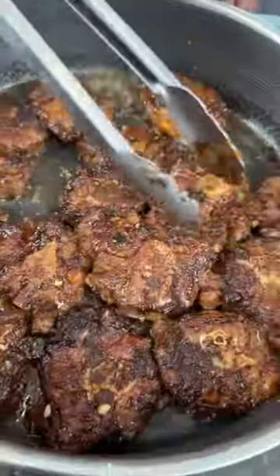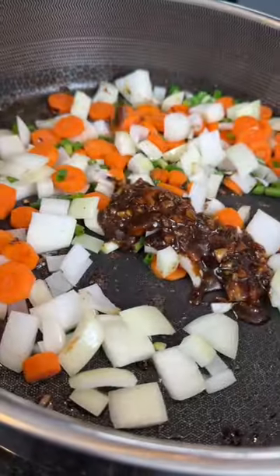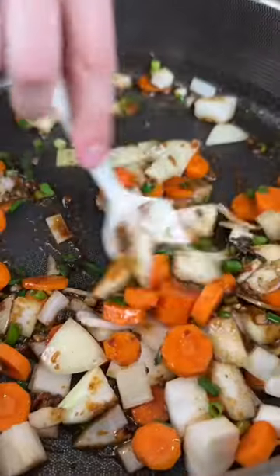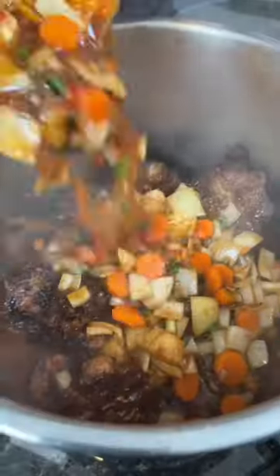Add all of that to the pressure cooker, and then in that same skillet add your veggies plus any leftover marinade — no flavor left behind. Then add in some tomato paste or ketchup, plus some beef broth. Bring that up to a boil, then pour it into the pressure cooker.